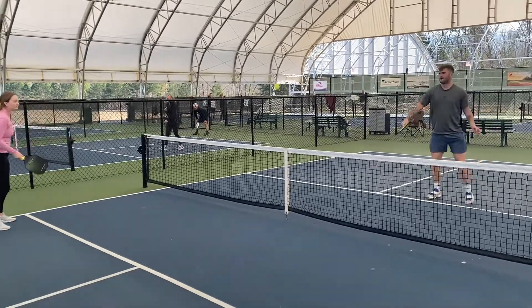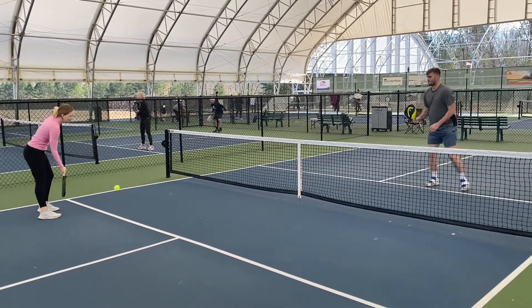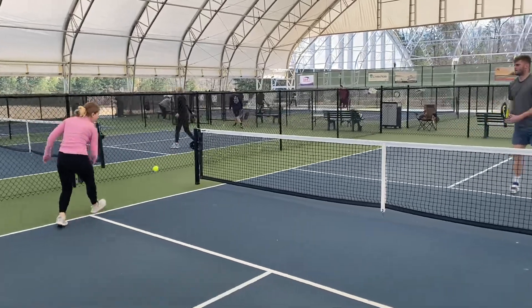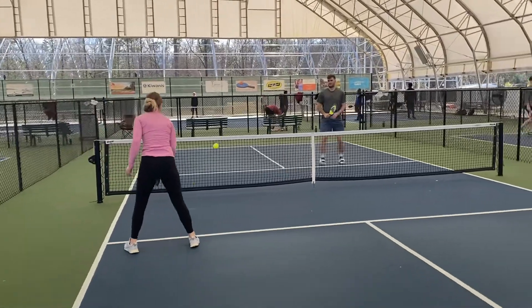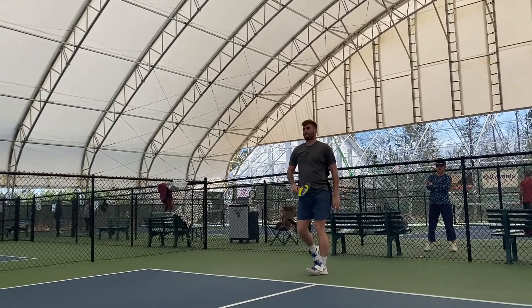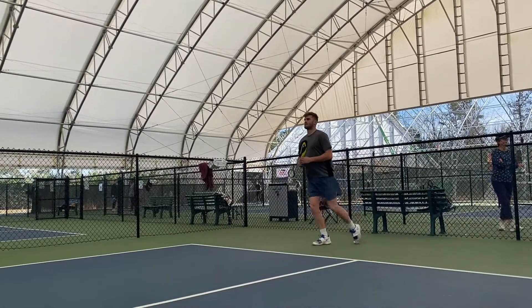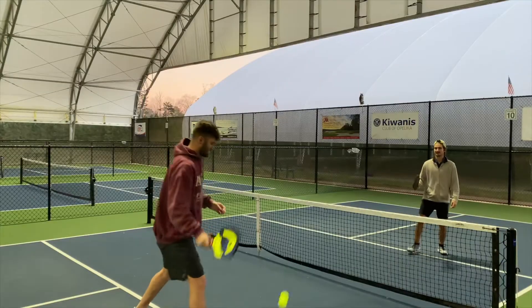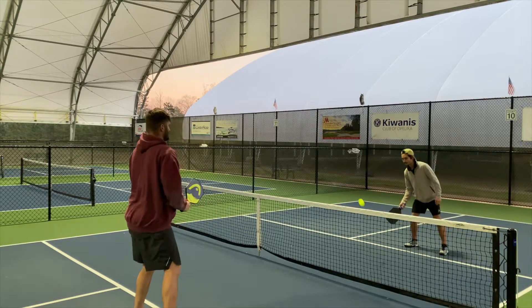Something pretty big to note after using it for about six months is that it's what I'd call a high risk, high reward paddle. Because it's so thin and lightweight, if you're not catching it in the center of the paddle, your shots are not gonna feel as good — they're gonna feel way less powerful and won't have the right spin. It definitely feels less forgiving. I'd say this is not a beginner-friendly paddle; it's probably for intermediate or higher players. If you catch it on the side or top around the edge, you're gonna hit a bad shot.